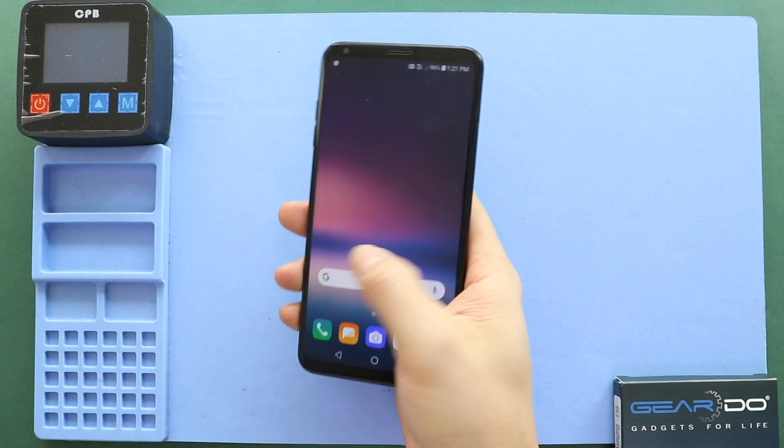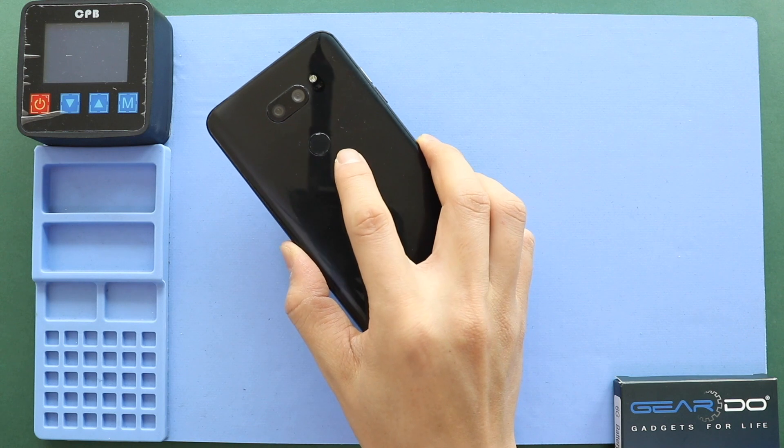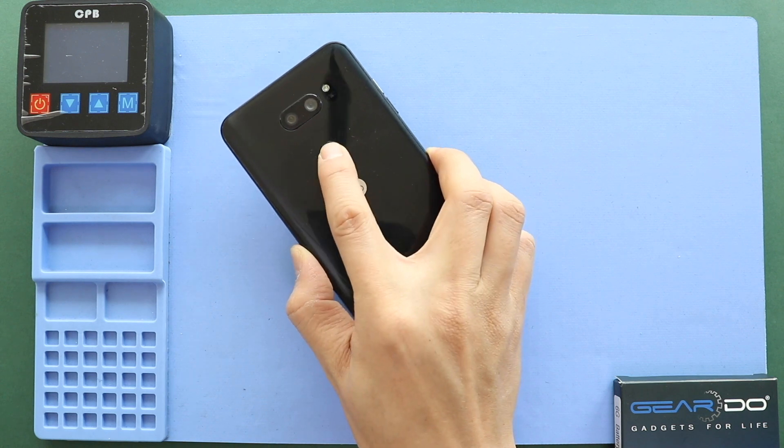Hi everyone, welcome back to Gedo. Today we will show you how to replace the charge import board on the LG V30 mobile phone.